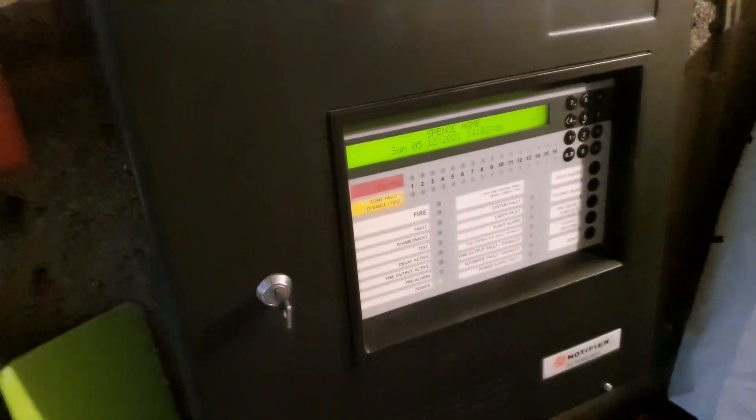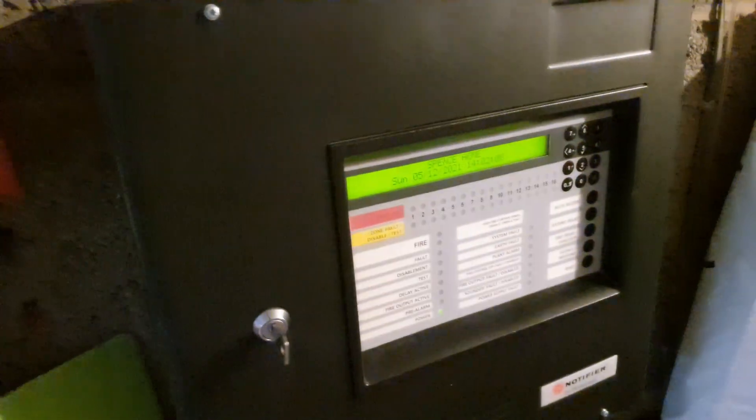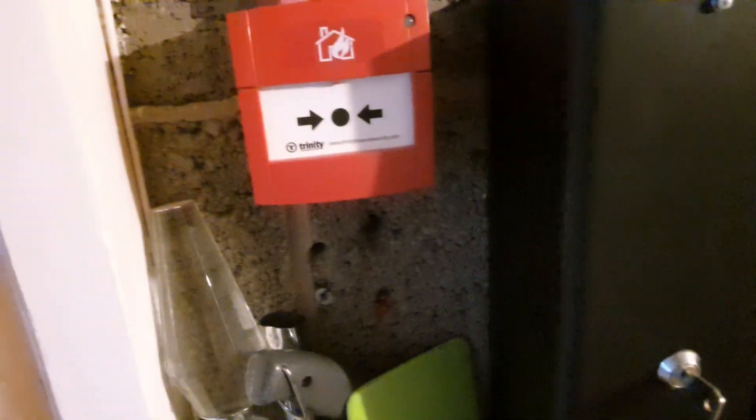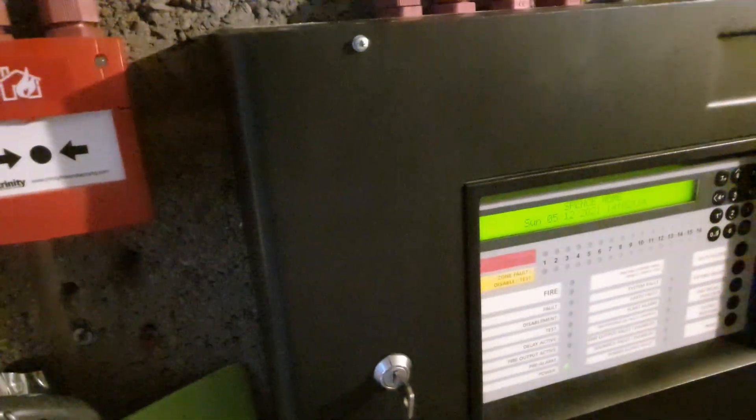I've promised a system test but I really just don't have the time, so I'll do a short little weekly test and move out of this room because the washer is doing my head in.